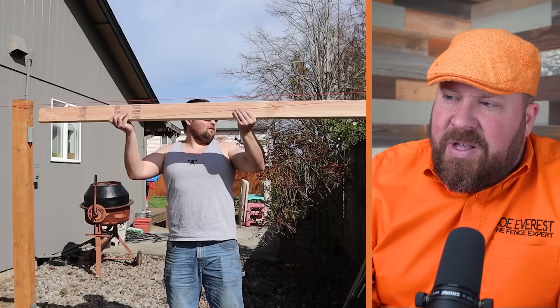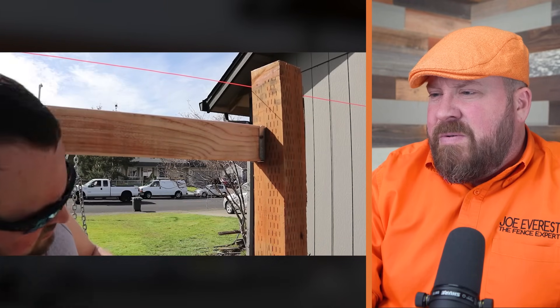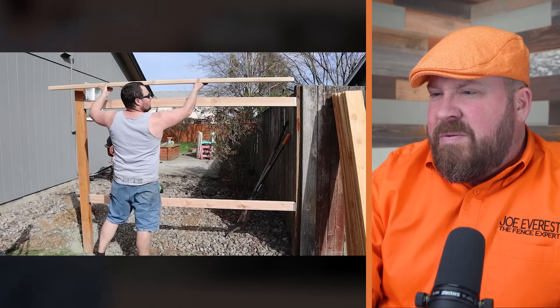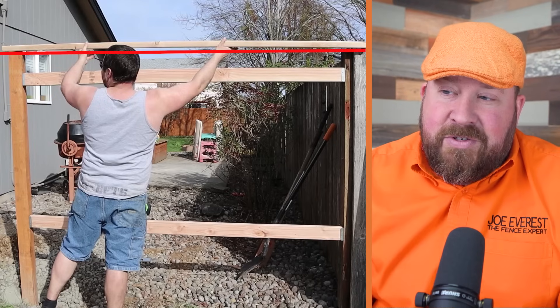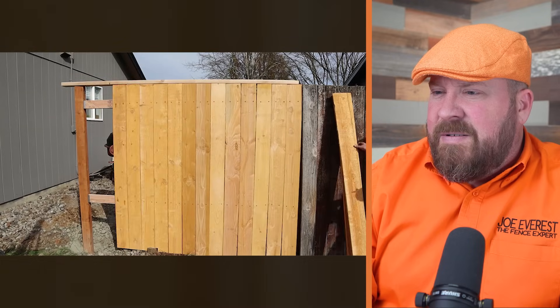I like the idea that he's using a string line, giving himself a really good idea where the top line of the pickets are going to be. Maybe he did measure and just didn't show it in the video. The fact that there's a string line there gives me hope that he actually used measurements when placing those. For installing fence boards nice and straight, the quickest way is to take a 2x4 that's longer than the rails and put it directly on top of the two posts, then butt your fence boards directly to the bottom of that board so they're all along that same line. It really looks like there's a bow in that 2x4, which would give the top line of your fence a matching bow.